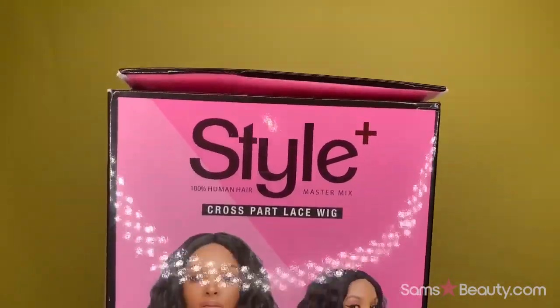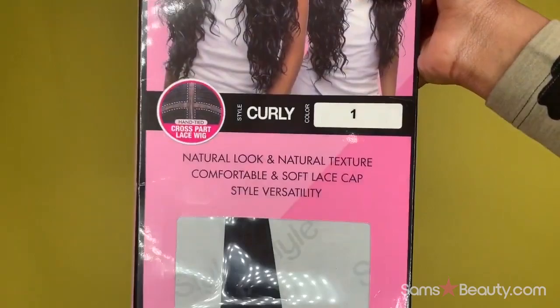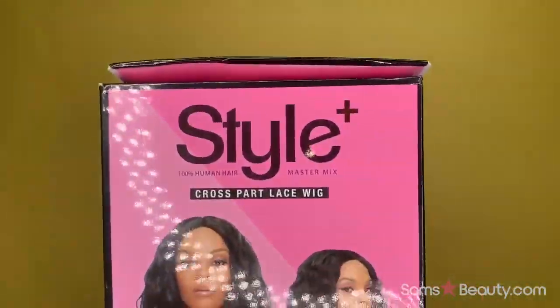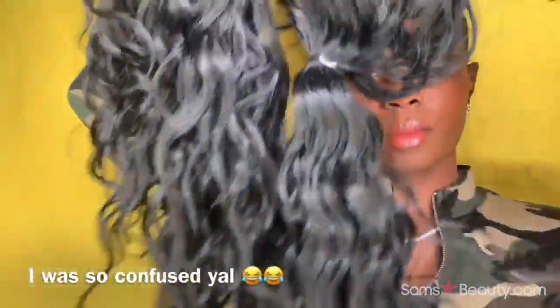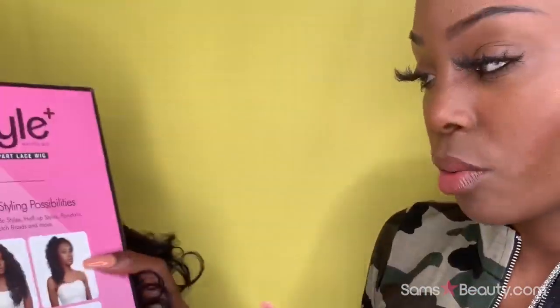Hey everyone! The wig I have for you guys today is a curly style wig in the number one color. This was sent to me by Sounds Beauty and it is a cross part lace wig. Let's hop straight into it. This is how it comes — when you receive the wig, know that you're going to receive it like this.